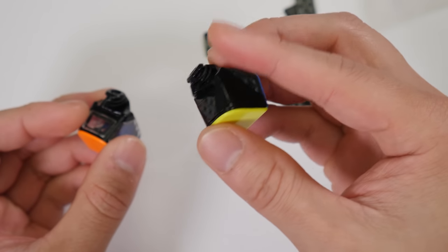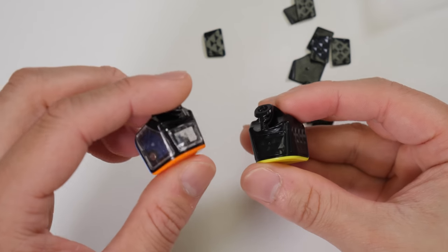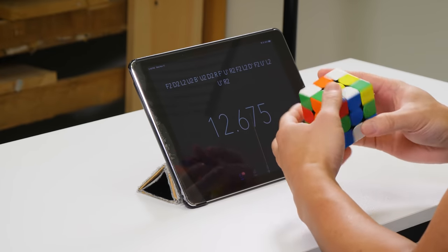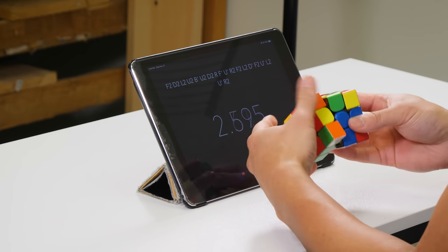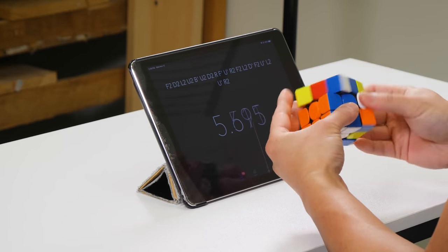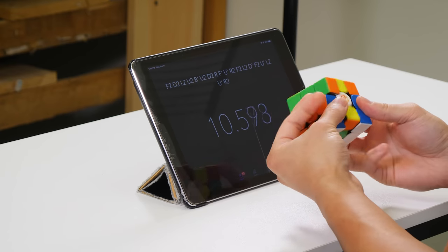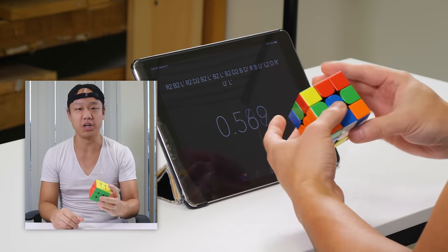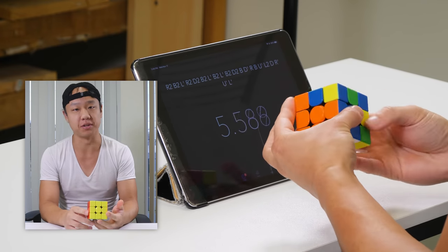I feel like a child dumping my box of Legos on the floor and building something. Here we are — this is a swapped edge piece with the included alternate plates, and this is a stock one. So my opinion on this cube: this was a really interesting experience. This cube is really, really light — I think it's in the upper sixties, like 68 grams.